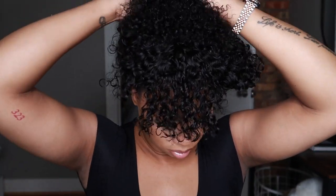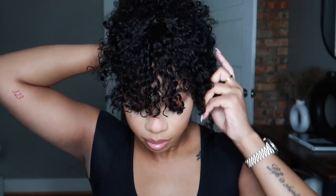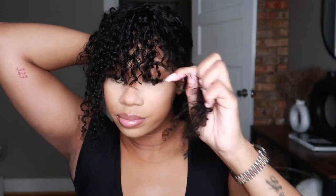Let me grab my claw clip. I'm gonna try to put this in the back and see — if you leave like two of the long pieces to the side... I'm gonna try to think about this. I feel like it's a cute little updo type of situation.